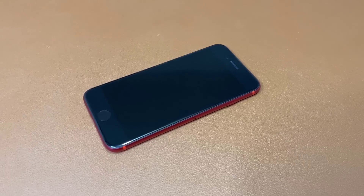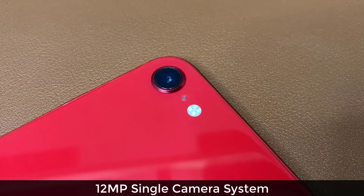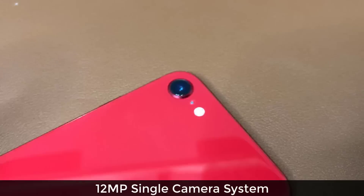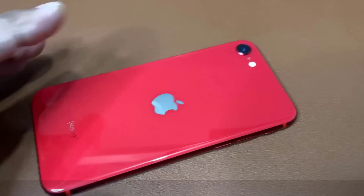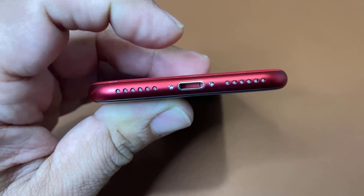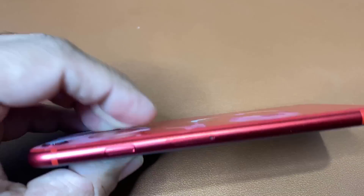Let's take a look at what's happening around the device before we power it on. Right over here we have the single 12-megapixel camera, a little microphone next to it, and of course the flash. That's going to be a very nice 12-megapixel camera capable of recording at 4K at 60 frames per second. We have the Apple logo right here. On the side we've got the mute button and the volume rocker. At the bottom we've got the speaker and the lightning port to charge the smartphone. On this side we've got the power button and the SIM card tray.